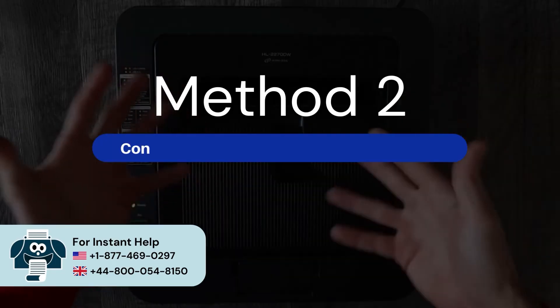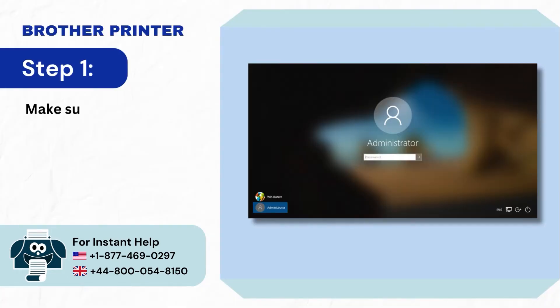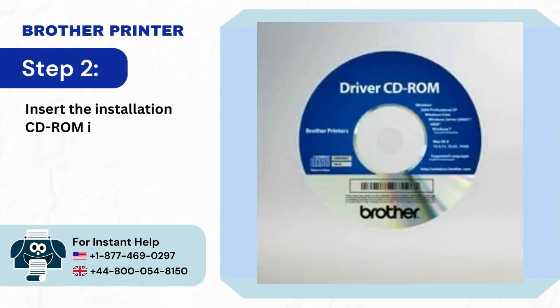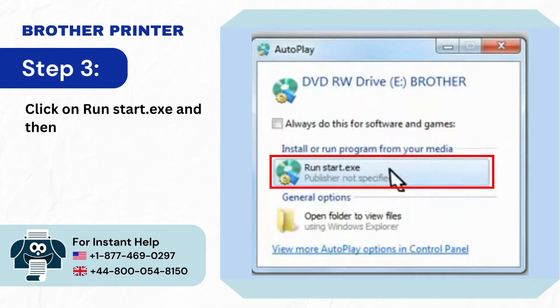Method 2: Configure during printer driver installation. Step 1: Make sure that you are logged in with administrator's rights on your computer. Step 2: Insert the installation CD-ROM into your CD-ROM drive. Step 3: Click on Run Start.exe and then OK.